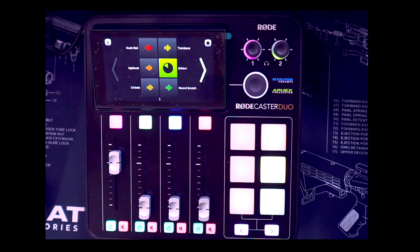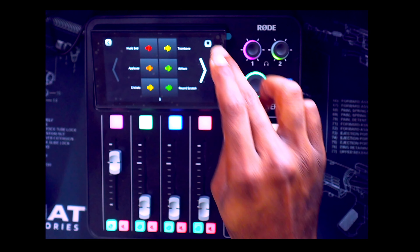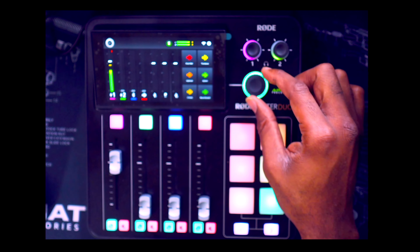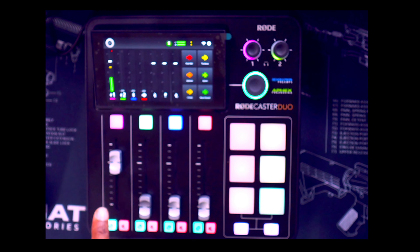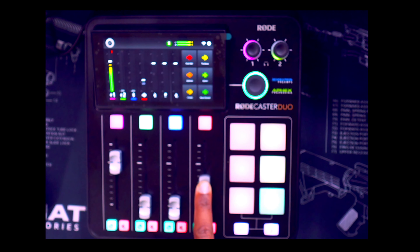Hopefully you can hear the sound effects — if you can't, sad face. I'm not going to go through all of them, I just had to show you. We are dealing with the RodeCaster Duo — it's got that famous rotary encoder button from the RodeCaster Pro 2. This is headphone one, headphone two, channel one, channel two. This operates the sound pad; this operates the Bluetooth if you're going to connect a phone.